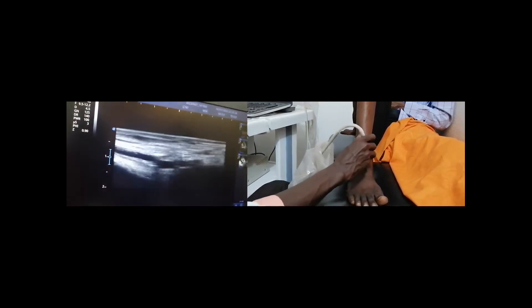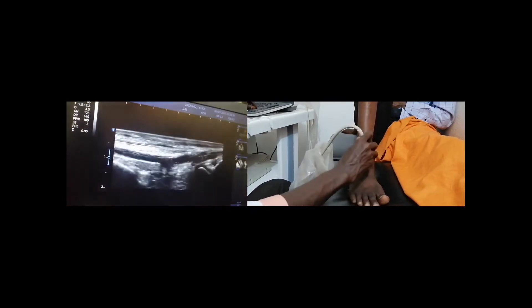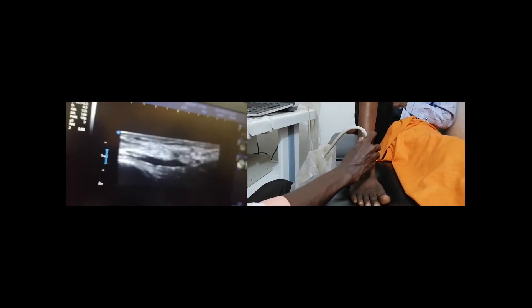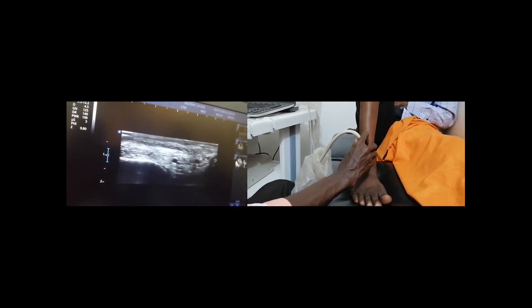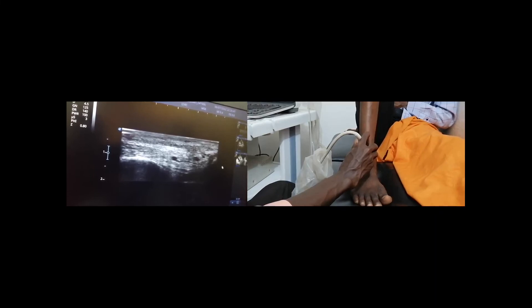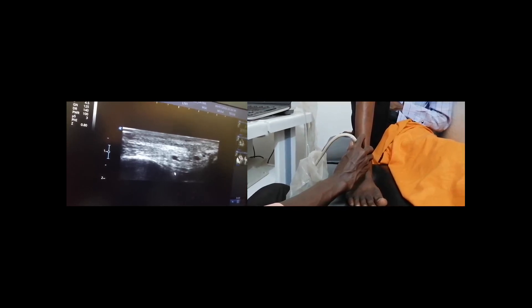The anterior compartment recesses include the tibiotalar joint with an anterior fat pad. Here is the tibiotalar joint including the anterior fat pad and the hyaline cartilage.